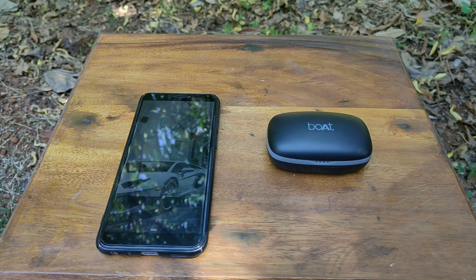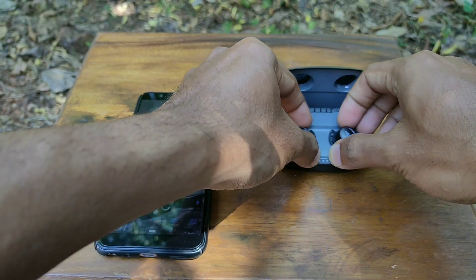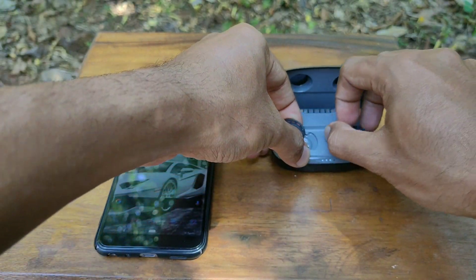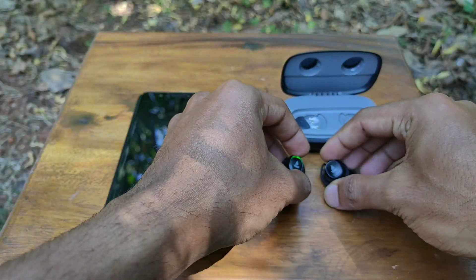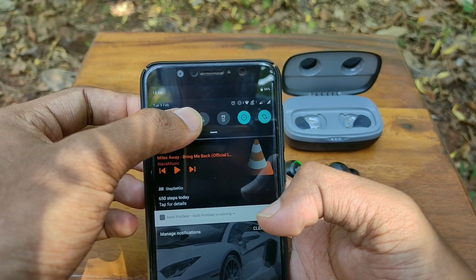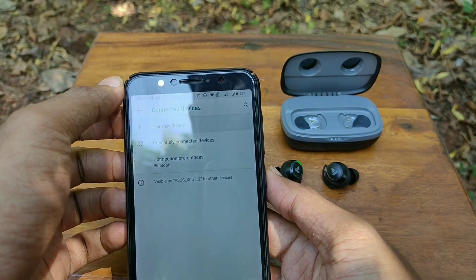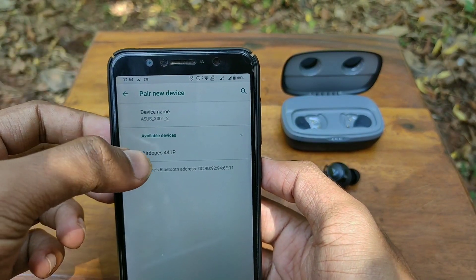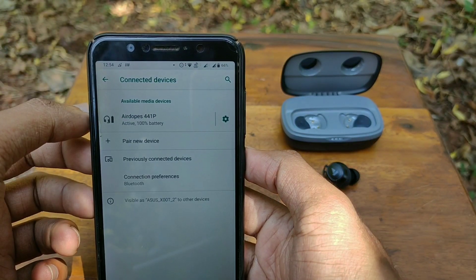Connecting the earphones to your phone was very quick and easy. Simply turn on Bluetooth on your smartphone and take out both earbuds from the charging case. Then open the Bluetooth search interface on your phone, locate the Boat AirDopes, and click connect to pair your earbuds with your phone.